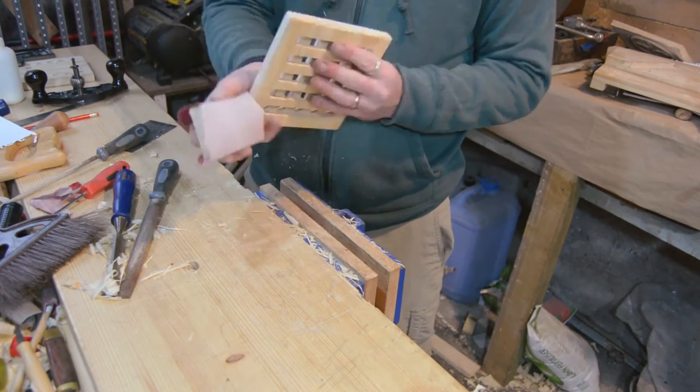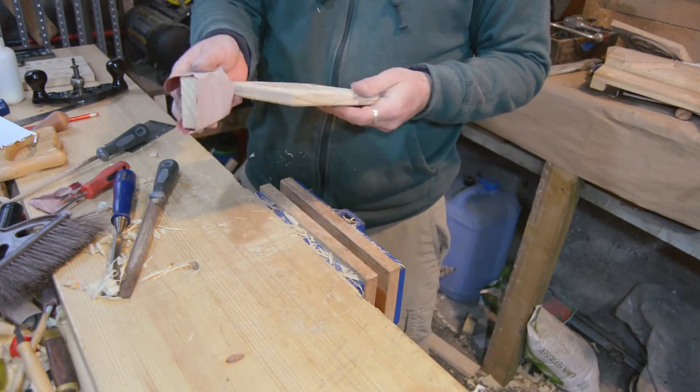I used sandpaper to round over all the edges. It's dinner time so I'm going to leave these out here to dry, probably take this back up tomorrow morning with a light sanding and then they're done. The two-stick version is actually pretty nice.